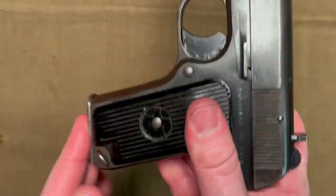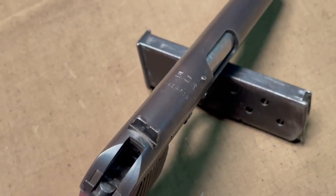Quick note: I wouldn't trust this as a carry firearm with a hammer down on a loaded chamber, as it's not safe.